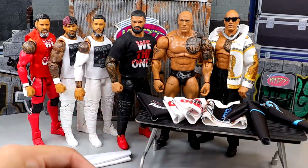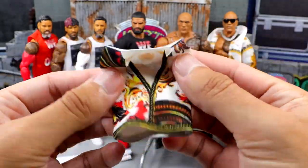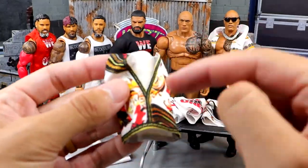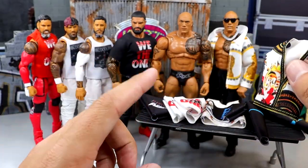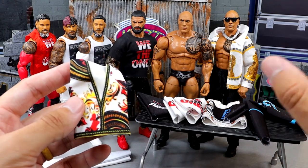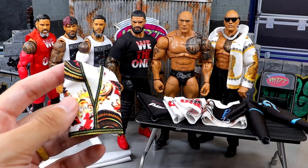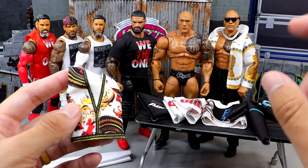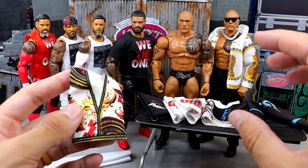The first thing we have is the Final Boss vest right here with the Brahma Bull. It's very nice because it's not cut in the middle, and I think it's genius to already have it buttoned because it looks really quality on the figure itself. I need to get custom decals for the new Brahma Bull tattoo — we're getting an official figure in Elite 114 or 115, but Elite 110 is shipping right now.